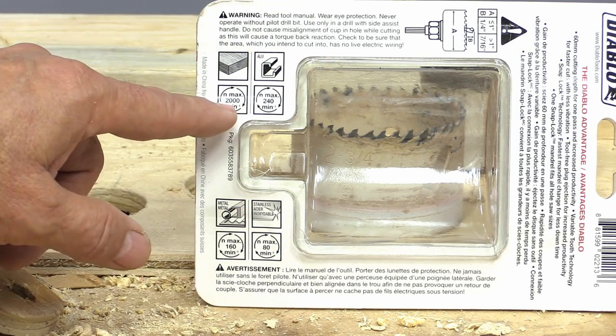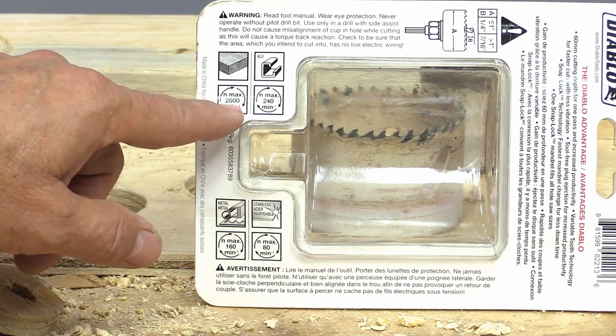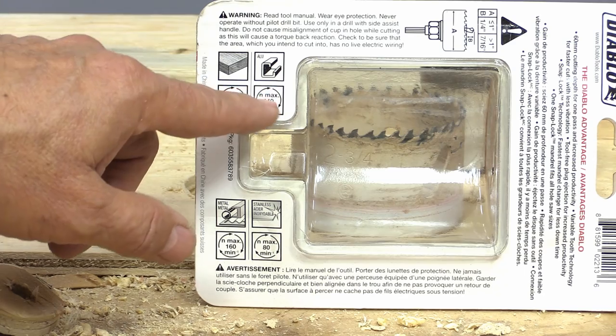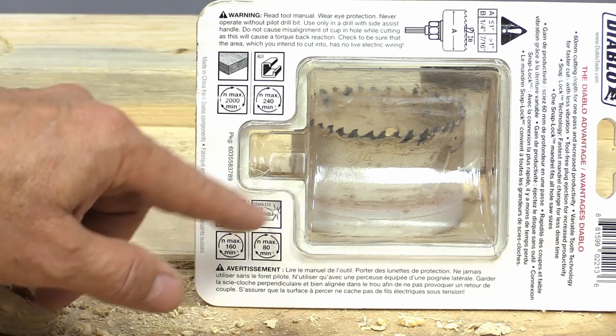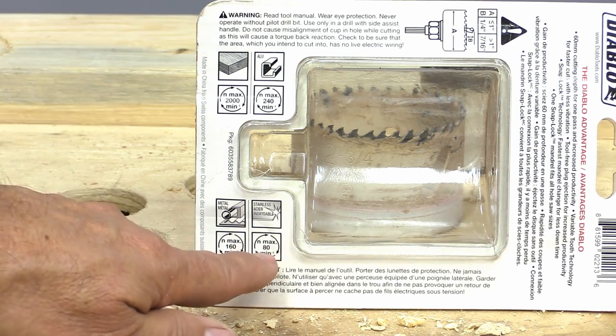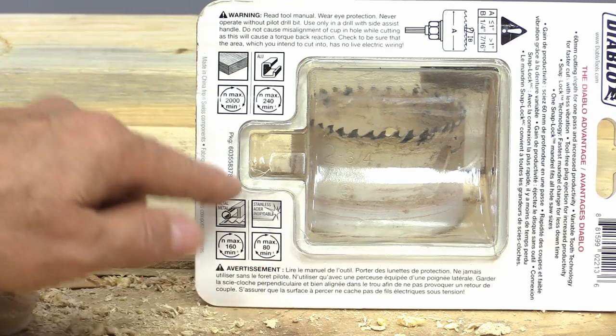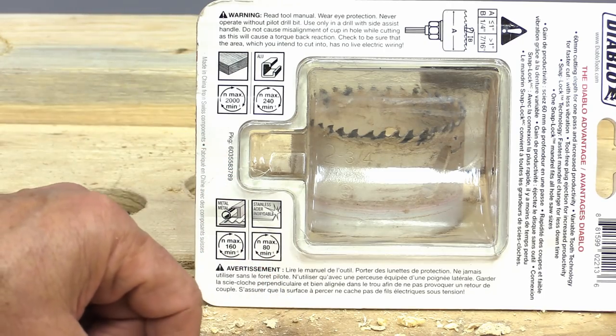But check this out — it gives you the maximum RPM for each material. Of course they tell you the rotation, but the maximum RPM for aluminum they say is 240 RPM. For metal, 160 — very slow, which would be normal. And stainless steel down to 80 RPM because stainless steel is even harder. Really good little guide on the back of the package.